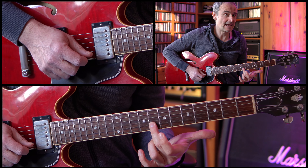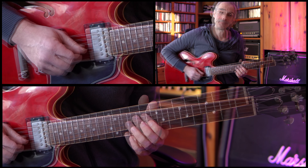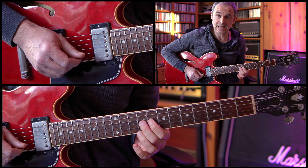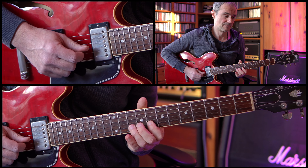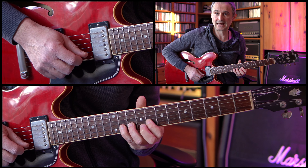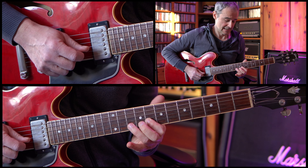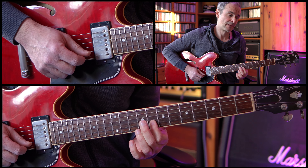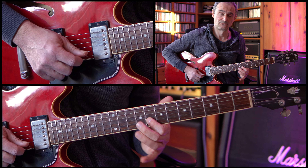Then we're going up to the 10th fret again and then up to the 7th fret of the high E string. After that we're playing the 8th fret of the B string again, and then we're going down to the 8th fret of the G string. So we have the 8th fret of the G string up to the 9th fret of the G string, then the 8th fret of the B string up to the 10th fret of the B string. Now we're doing a hammer-on, picking the 10th fret again, hammer-on up to the 11th fret, pull-off down to the 10th fret and then a pull-off down to the 8th fret. Then back up to the 10th fret of the B string again down to the 9th fret of the G string.